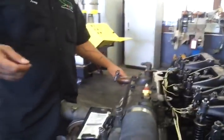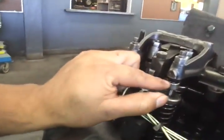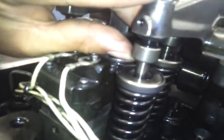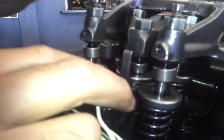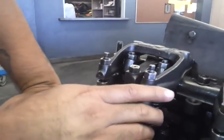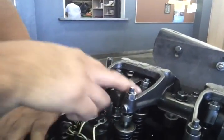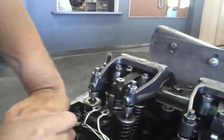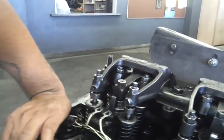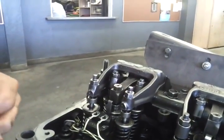When we adjust it, we use feeler gauges that go between this area here. For the exhaust, the clearance is 26 thousandths of an inch, and for the intake it's 8 thousandths of an inch. With the feeler gauge you would put it in here and see if your measurements are correct.